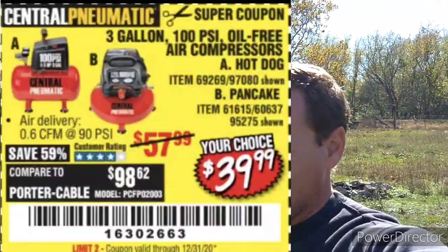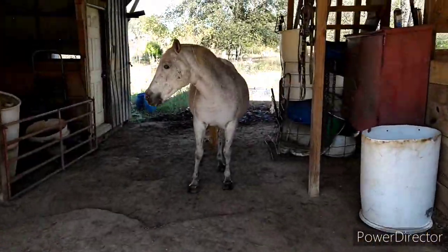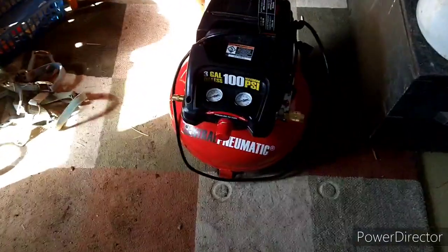I knew it'd be flat when I got here, so I got this three-gallon air compressor from Harbor Freight for the farm a little while back and we're gonna put it to use and see if it's any good. Over here on the farm, really all I need to do is inflate stuff and maybe blow out air filters on ATVs and whatnot. The only electricity we have on the farm is a generator, so let's fire this thing up.